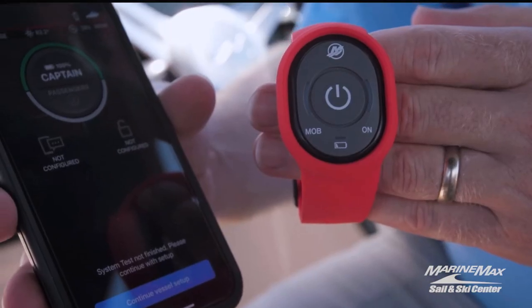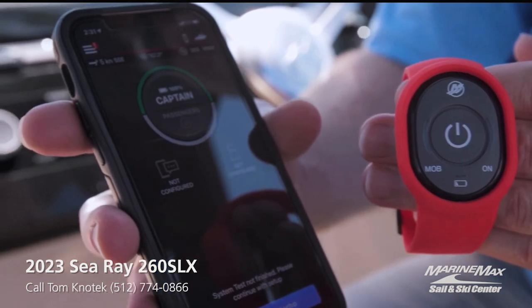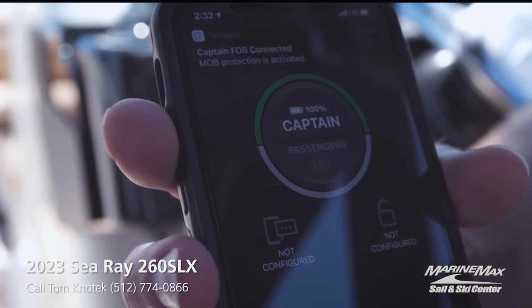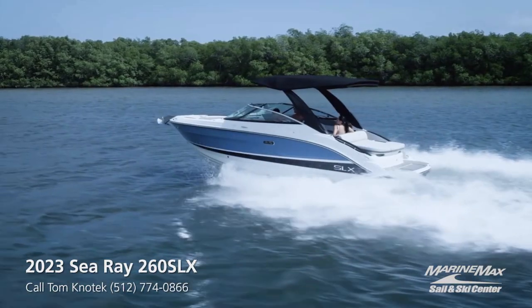My last favorite feature is a new option called First Mate, which allows you to have these wristbands as a kill switch or as a way to find anybody that falls out of the boat using the charts.